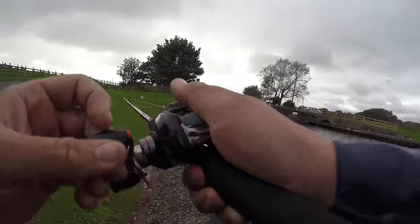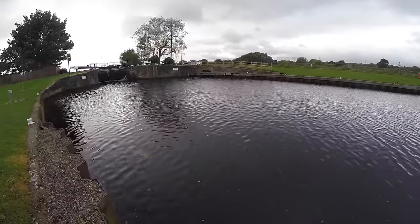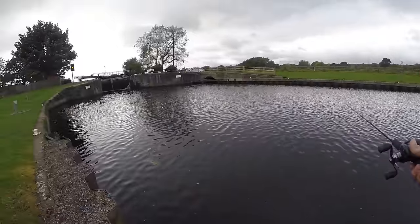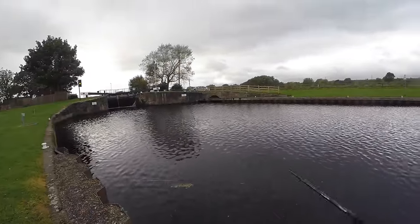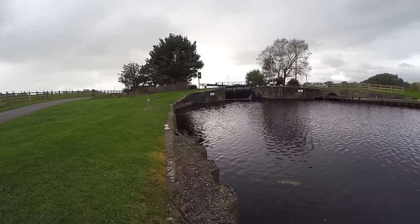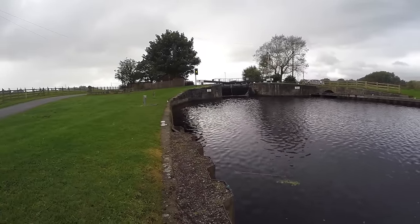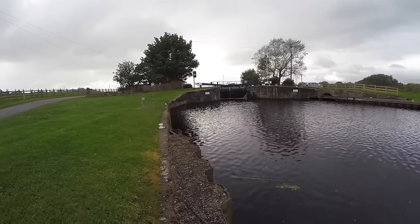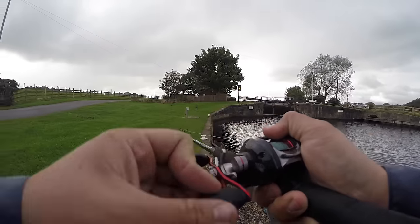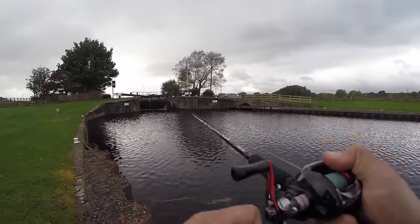There's a bite — there we go, second cast! Oh no, it's come off. Into a bite on the second cast there. Then of course we've got to find some more — and into another pike straight away, about three casts later. That was literally like three casts after that first one. Feels like a decent fish as well.